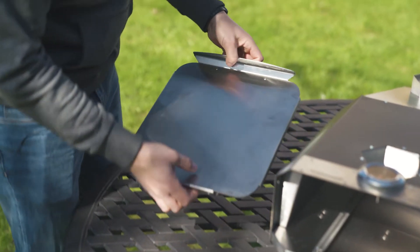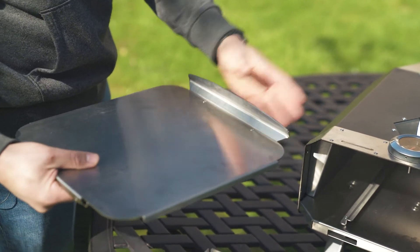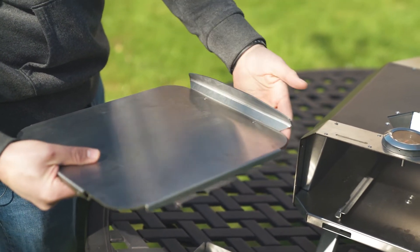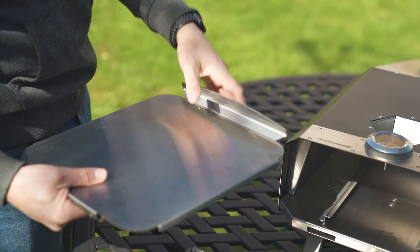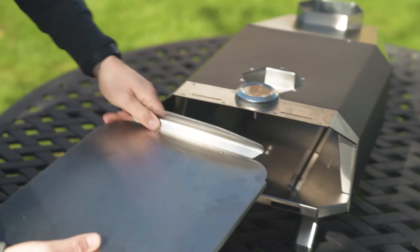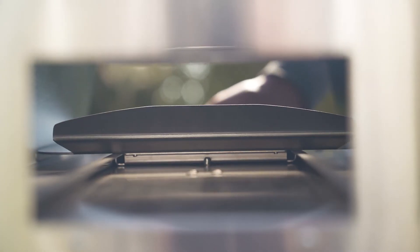So now that the legs are up, we're going to put the steel pizza base in. The pizza base has a deflector on the back for the flame from your hopper. This is in place to push your flame over the top of the pizza, giving it that perfect cook. So always make sure this goes at the back of the oven. Put it on the rails and slide it in.